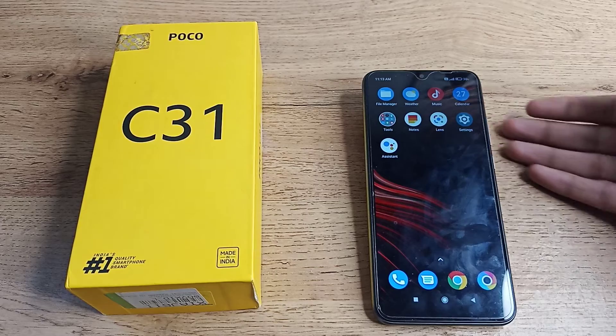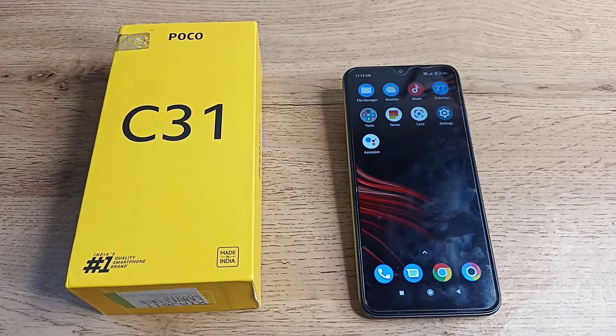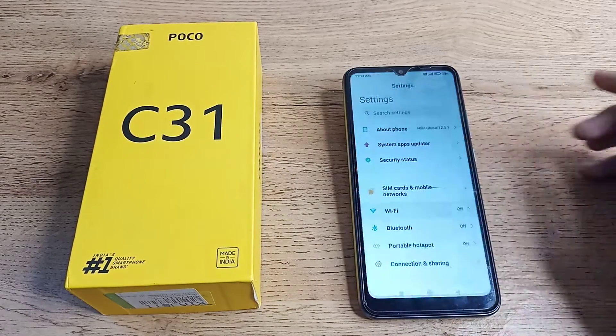If you have one fingerprint lock set and you want to add a second fingerprint, I'll show you how you can do that. Now let's see how to add a fingerprint on our Poco 4. First of all, we will open our phone settings.